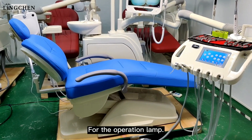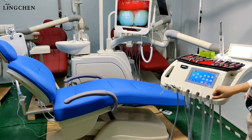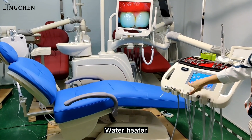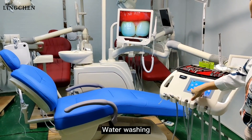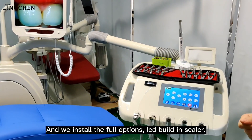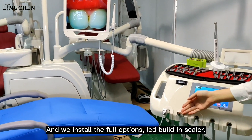There are dedicated controls for the operation lamp and for the x-ray viewer. A water heater is also included, along with water washing, water dispensing, and an LED built-in scaler option.